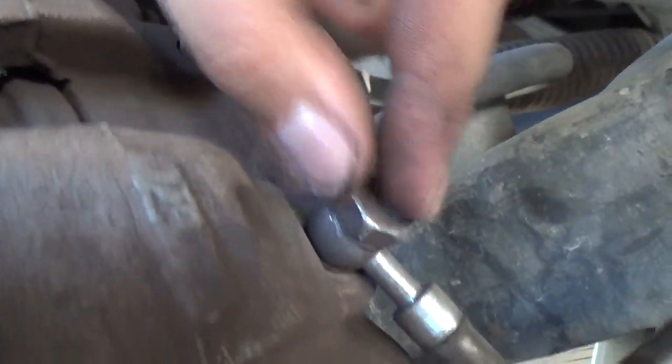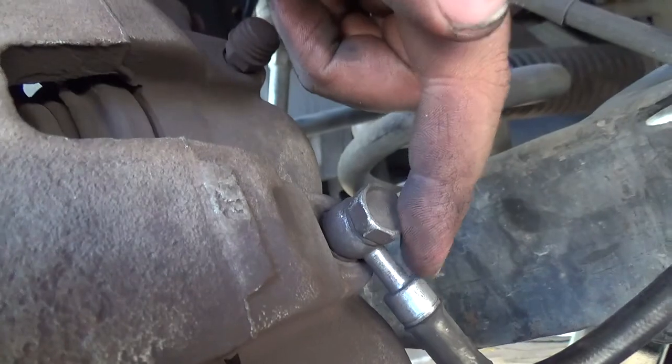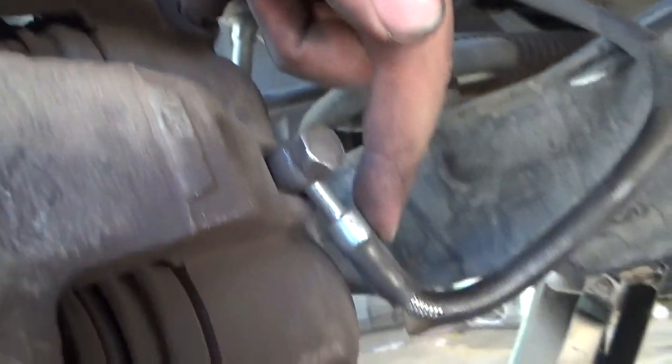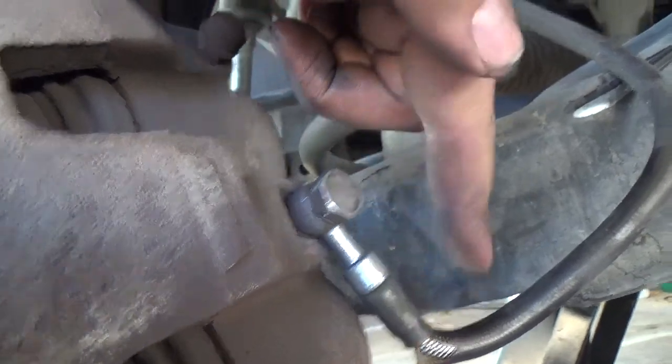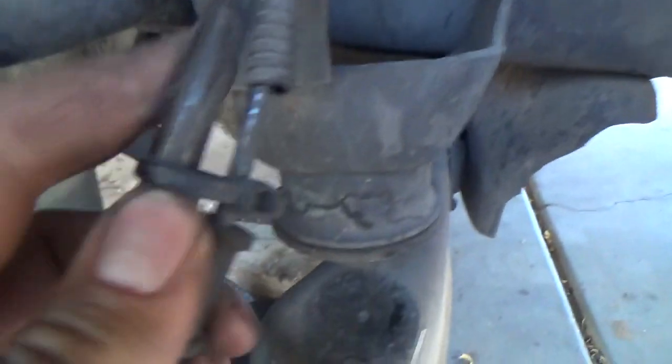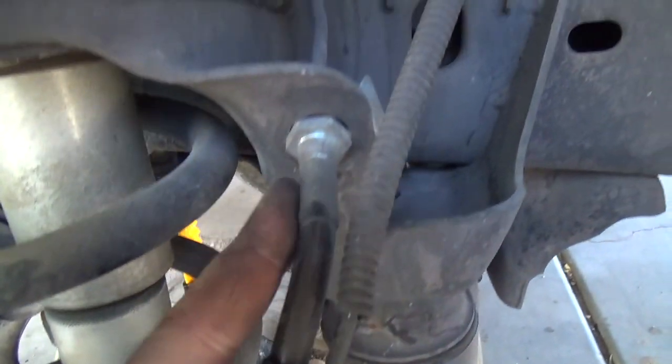All I did was tighten it so it could angle a little bit more down instead of being all crimped up. From here it still looks good.